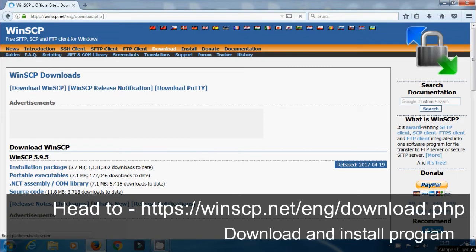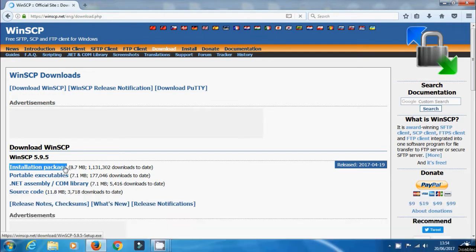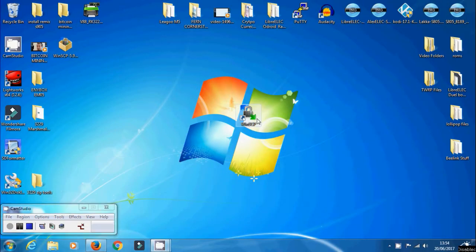Now we need to install WinSCP. I'll leave the links in the description where you can get this program from. It's available for Windows, Linux, etc. Just install it onto your computer and then we can quickly move on to the next part.